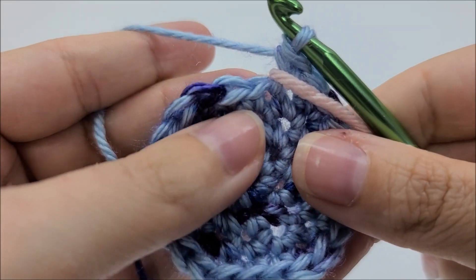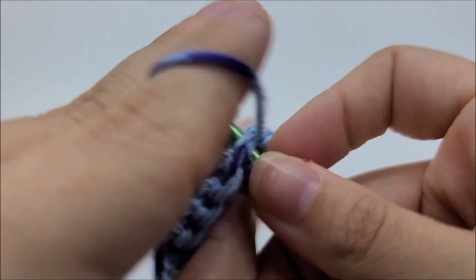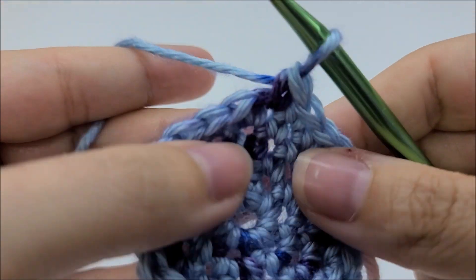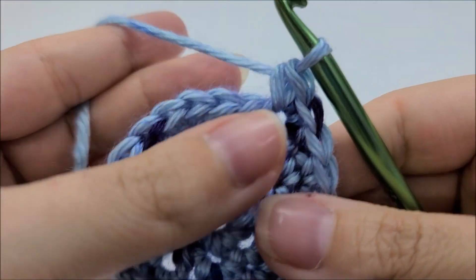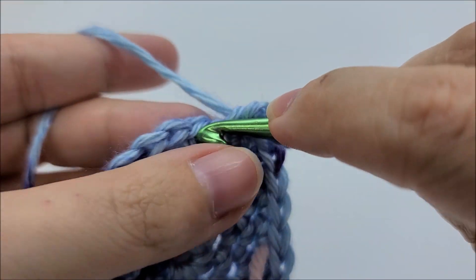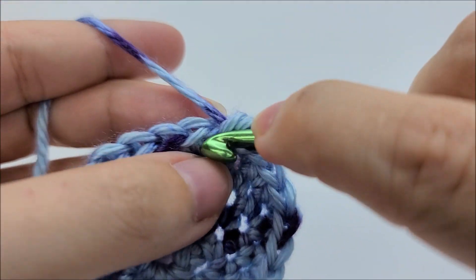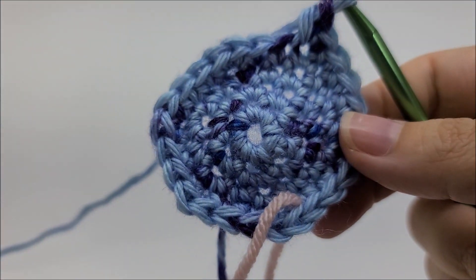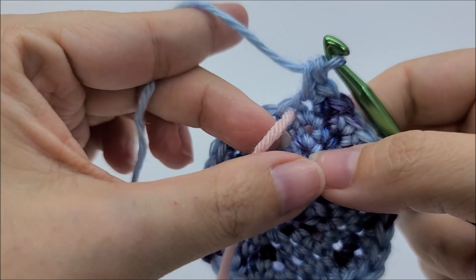Move your stitch marker up for round five. Round five is going to be one single crochet into the next three stitches — there's one, two, three — and then two single crochets into the next. That's what we'll repeat for round five: one single into the next three, then two singles into the next. Repeat this pattern all the way around until you make it back to your stitch marker. At the end of round five you should have 30 stitches, ending with two single crochets at your last stitch.